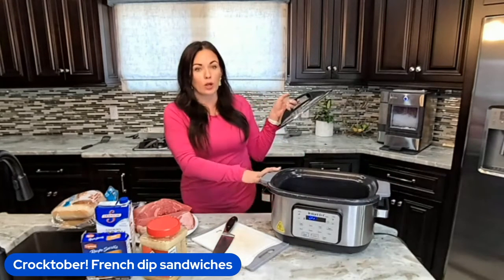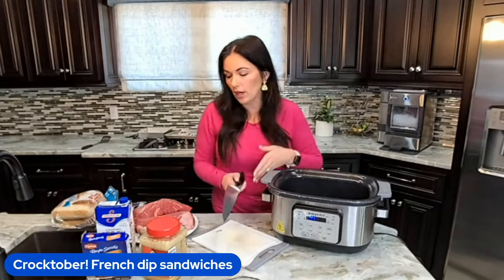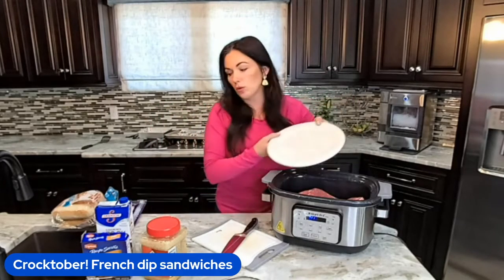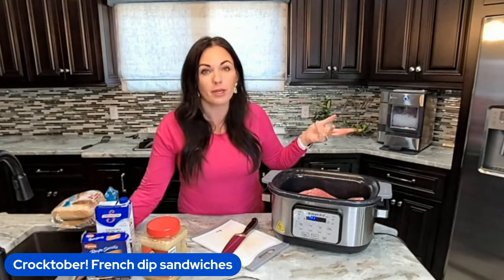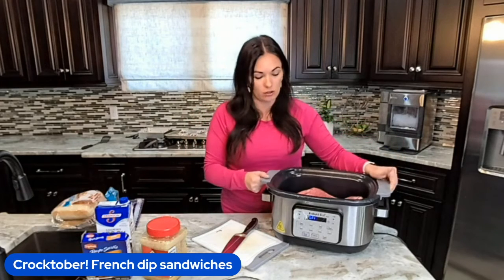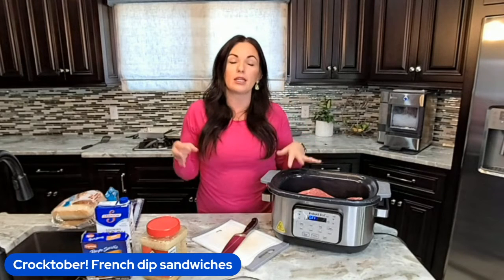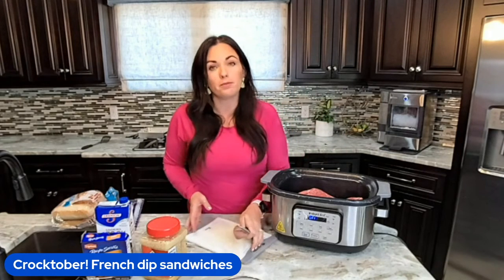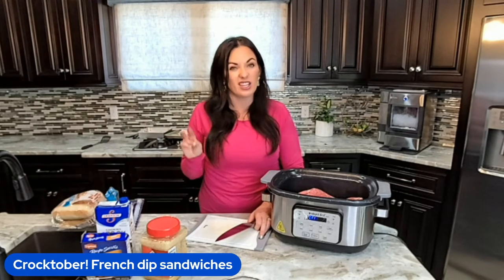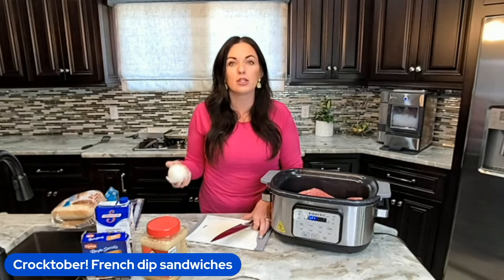I have my crock pot — any slow cooker will work, you don't need anything fancy. I'm going to throw in my rump roast. Any roast will work. I had to use two because I didn't have one big enough for my family, but they're fitting nicely. I like using a rump roast because it has less fat, but a chuck roast does amazing and gets super tender in the crock pot. You could also do a pork roast — it would be delicious and a great way to save some money.